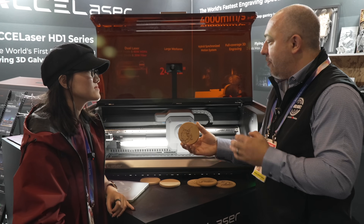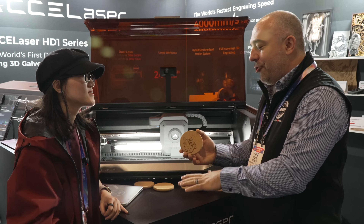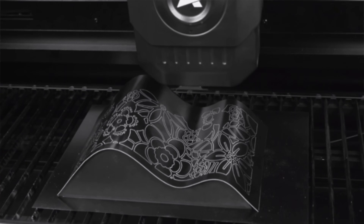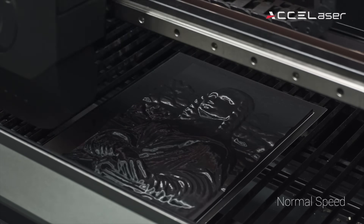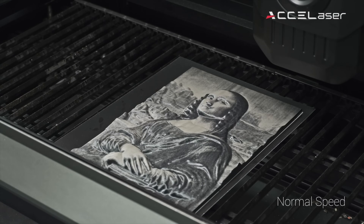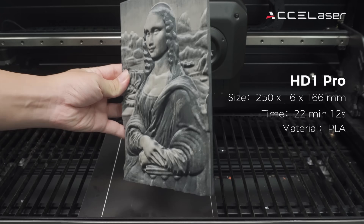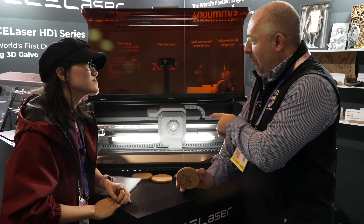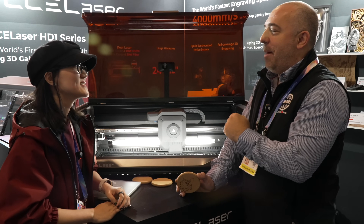There are some special capabilities that only this laser can do as far as being able to really adjust height during its engraving process. That's why we call it the flying 3D galvo - because it can move up to 400 millimeters per second on the Z-axis. So in addition to going 4,000 millimeters per second on X/Y, we can go 400 millimeters per second on Z at the same time - ten times faster than other machines. If I wanted to engrave a large tumbler that has a curve in it, am I able to engrave that curve seamlessly? Yes, exactly.